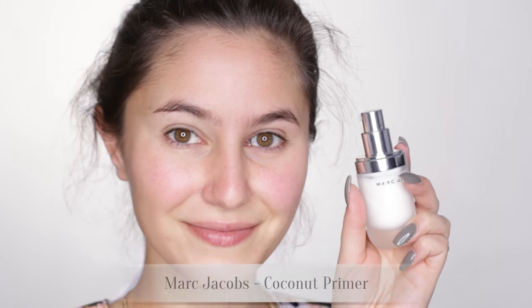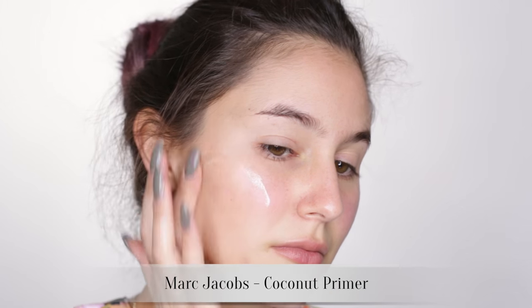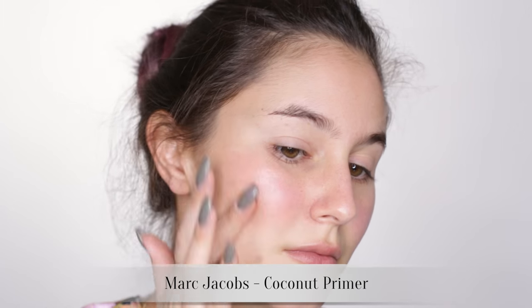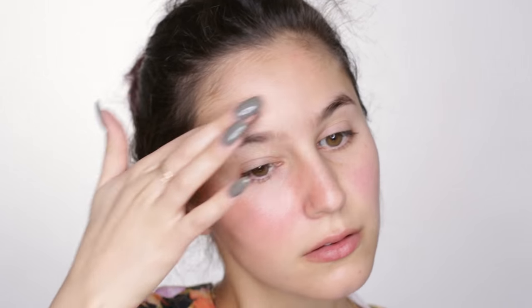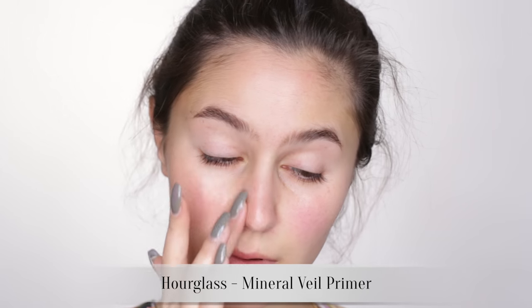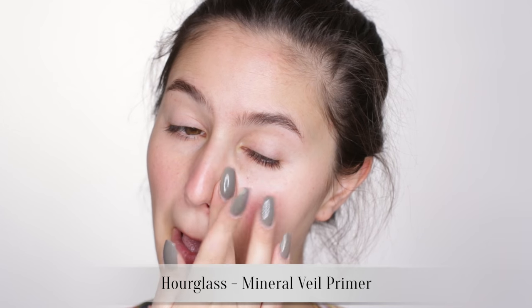Starting with a hydrating primer pretty much everywhere except the nose. This is the first step to glossy skin and it also provides a little bit of extra slip when we're blending our cream highlight and cream contour later on. For the nose I prefer more of a smoothing primer because I am a human and I have pores. This is the Hourglass Veil — you know I love it!